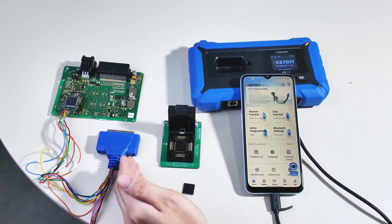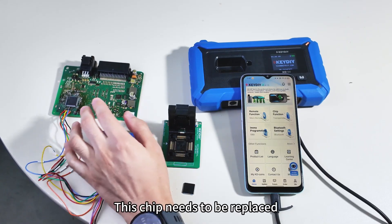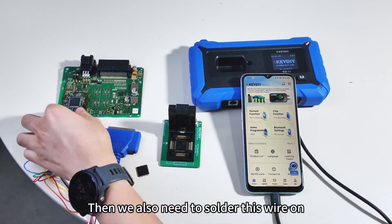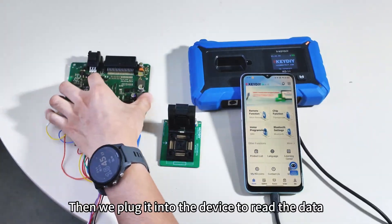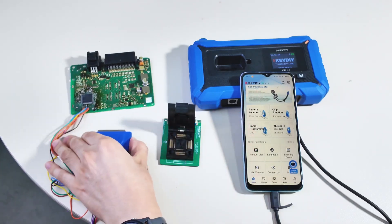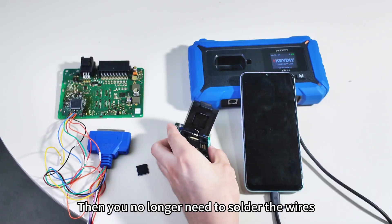Under normal conditions, when we are working on the new Land Rover Jaguar, this chip needs to be replaced with a new chip. Then we also need to solder this wire on, then plug it into the device to read the data, then proceed to write the initialization data. If you have this product, you no longer need to solder the wires.